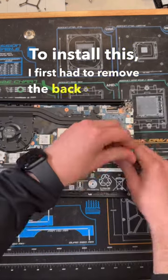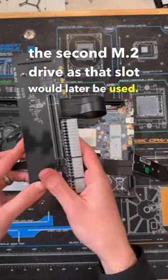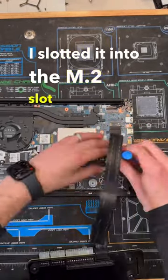To install this, I first had to remove the back cover off the laptop, disconnect the battery, and then remove the second M.2 drive as that slot would later be used. Then by taking this M.2 to PCIe adapter, I slotted it into the M.2 slot and screwed it down.